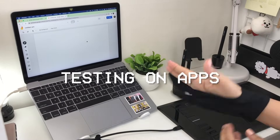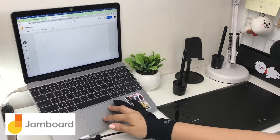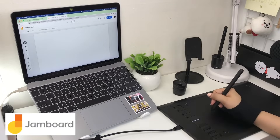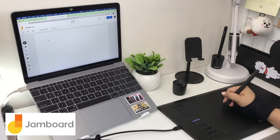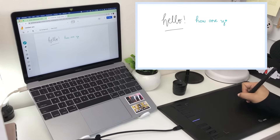Now we're down to the fun part, which is the testing on various apps and software. I'll be testing the UG M708 on Google Jamboard, Microsoft OneNote, Notability, PDF Element, PowerPoint, Sketchbook, and Adobe Illustrator.